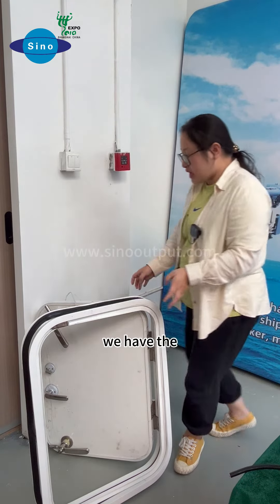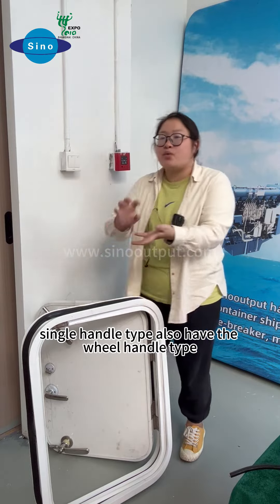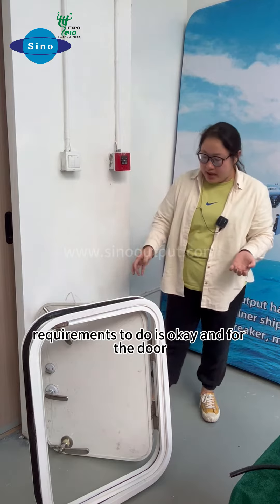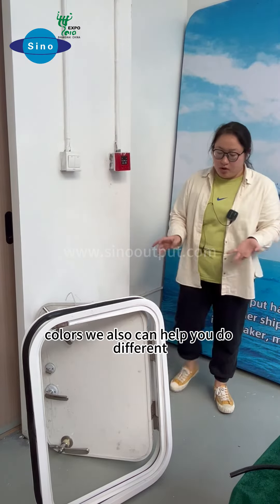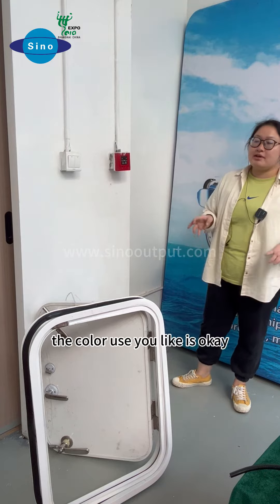And for the doors, we have the single handle type. Also we have the double handle type, just according to your requirements. And for the door colors, we also can help you do different colors. You tell us the color you need.